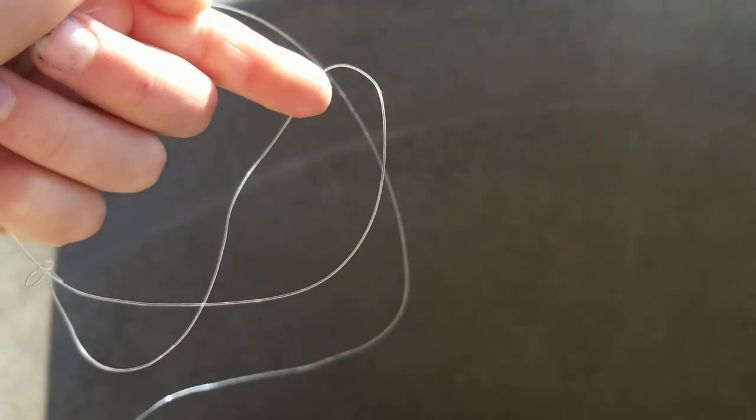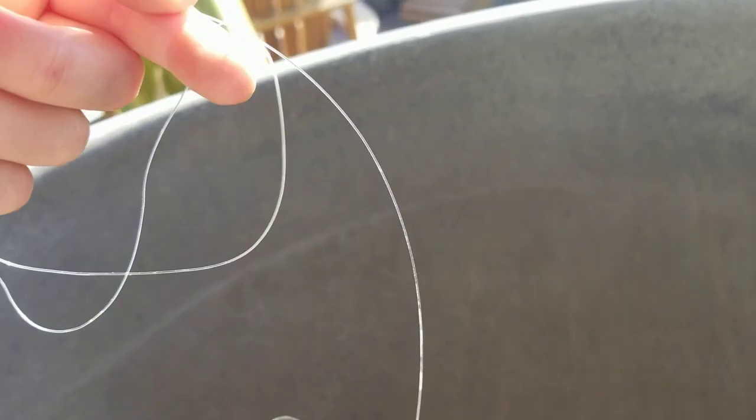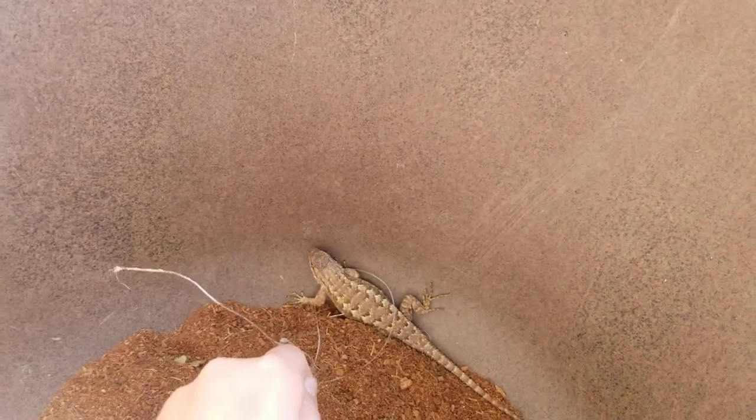We haven't tried to catch our lizards in like a year, so they're really scared. I had the noose bigger, but if your lizards are tame, a smaller noose would definitely be better. You just want to go down here and do this with a pole — slide it around its neck. We use fishing line because it's really hard for them to see, and then you just pull it up and you've got it.